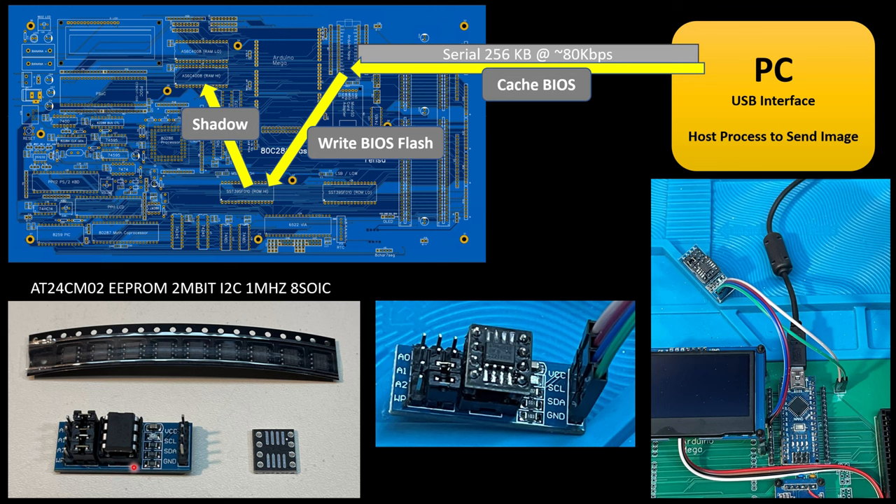It's just a DIP socket. There is a pull-up resistor for the two I2C lines, a capacitor on the power, an LED showing that it has power, a small pin header to connect those pins, and four jumpers to select addressing and write protection. When I ordered these, they come with a little 256 kilobit IC that is a serial EEPROM. Of course, 256 kilobit is not going to work if I have 256 kilobytes of data.